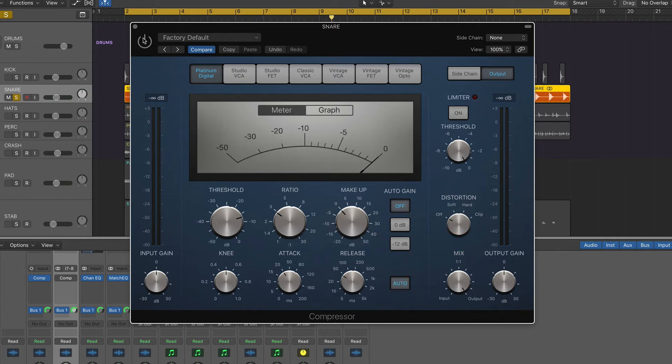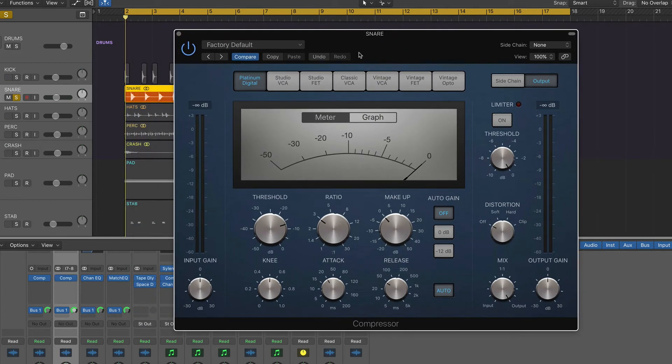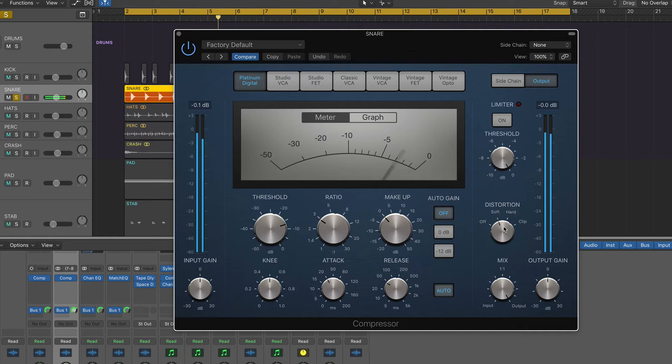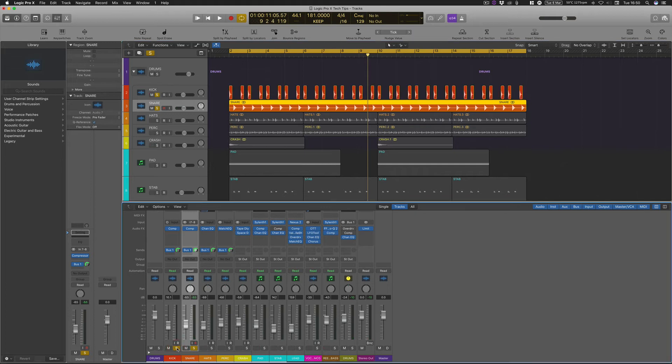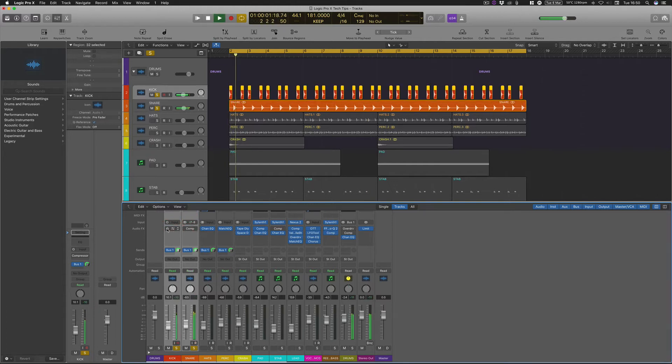So we'll play this through with the compressor on — you can see we're hitting minus 3 dB worth of gain reduction — and then I'll play it with the distortion on halfway through. With those two bits added on there we've actually got quite a punchy kick and snare. So turning those off and then back on — it just sounds a little bit more in your face and a bit fatter. These are all really basic simple settings that help your mix massively.